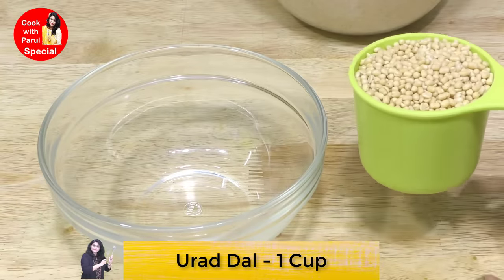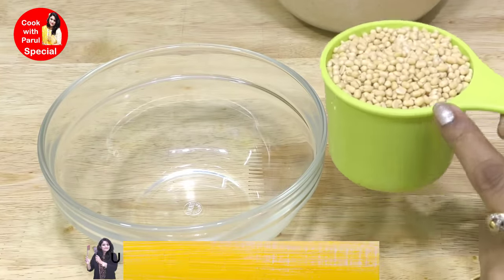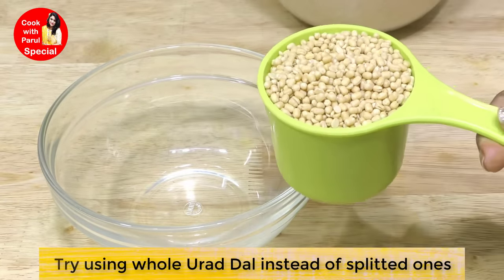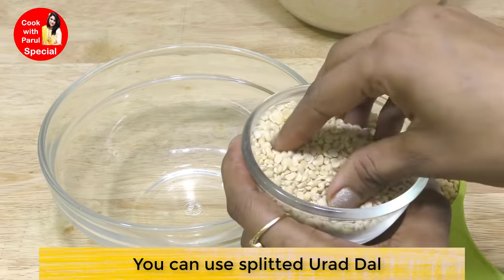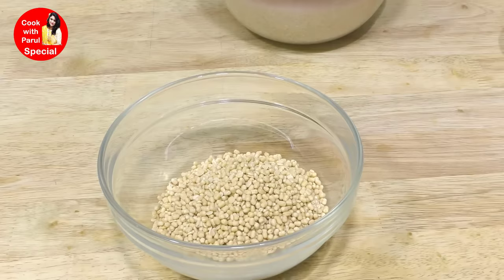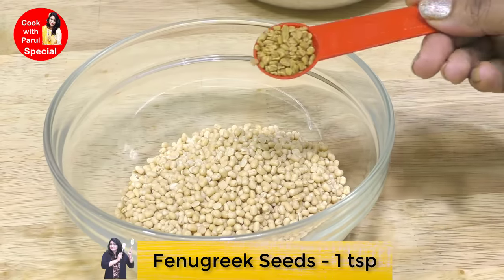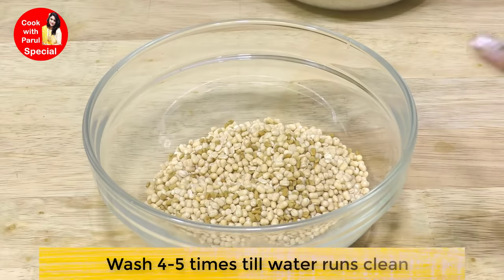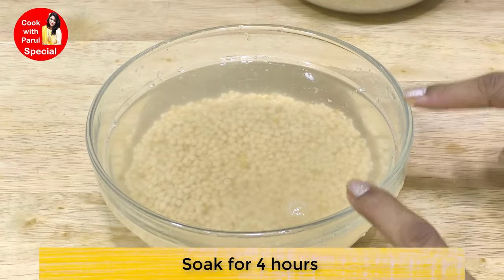Next comes 1 cup of urad dal. If we take 3 cups of chawal, we will take 1 cup of urad dal. The best option is to use whole urad dal without skin - this is the best way. If you don't get that, you can use split urad dal, but the first option is preferred. We will also add 1 small teaspoon of methi dana (fenugreek seeds) for fermentation. Wash the urad dal 4-5 times, then keep it soaked for 4 hours.